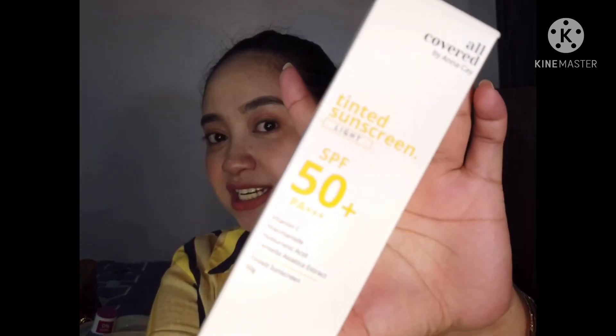Before the final verdict, let's check the packaging. I ordered this through the Shopee account of Miss Anna Cay — All Covered by Anna Cay — on the day it launched, and it was delivered two days later. Super fast shipping! When I first saw it, it reminded me of the Skin Saver. Let me know if you'd like a comparison video of the Skin Saver versus this tinted sunscreen.